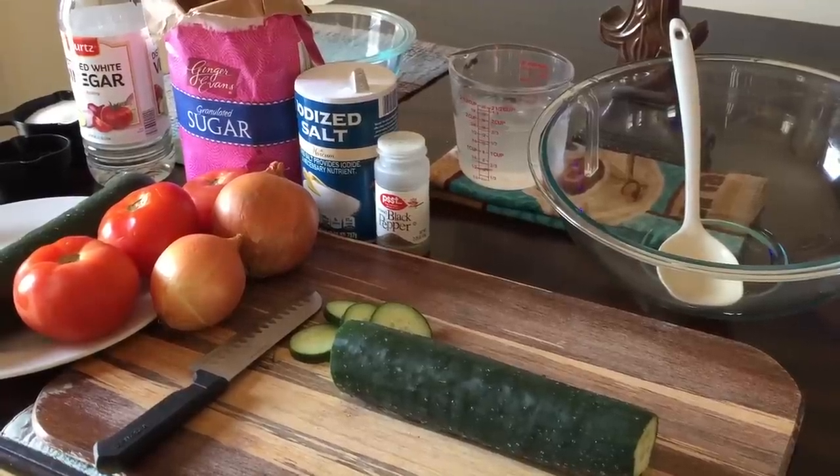Hey everyone, today I'm going to show you all how to make a very simple, yet so tasty salad that I absolutely love. This salad is a childhood memory of mine. Here's what you'll need: two cucumbers, tomatoes, onions, black pepper, salt, white sugar, white vinegar, and one and a half cups of ice cold water.